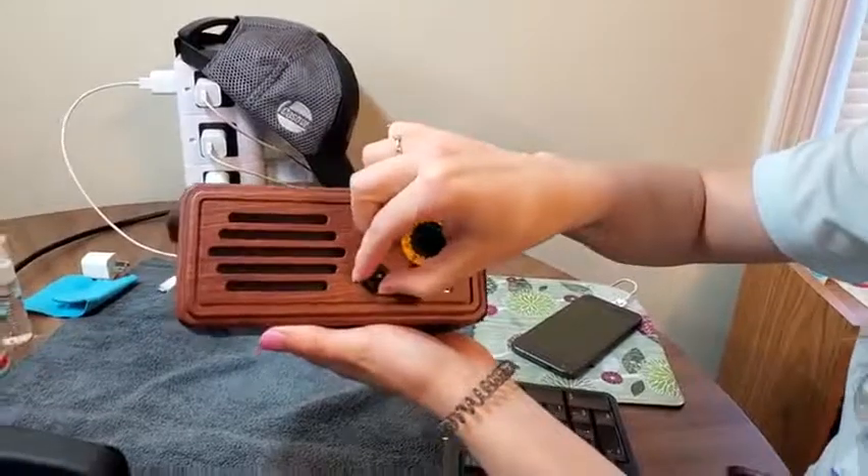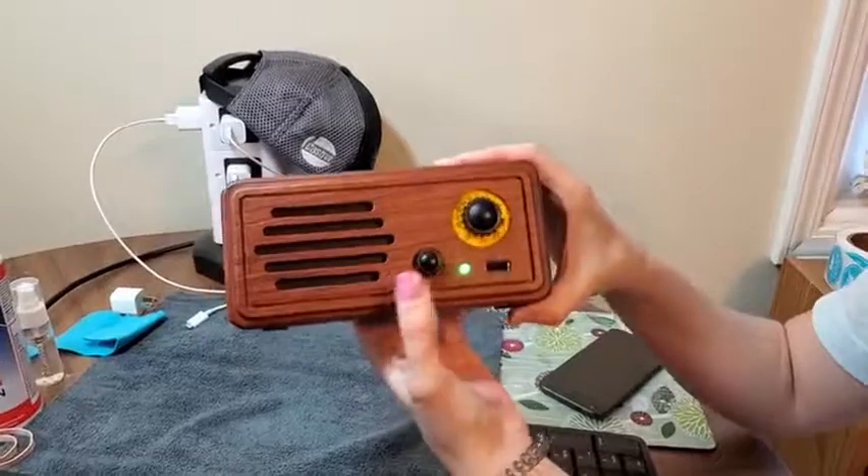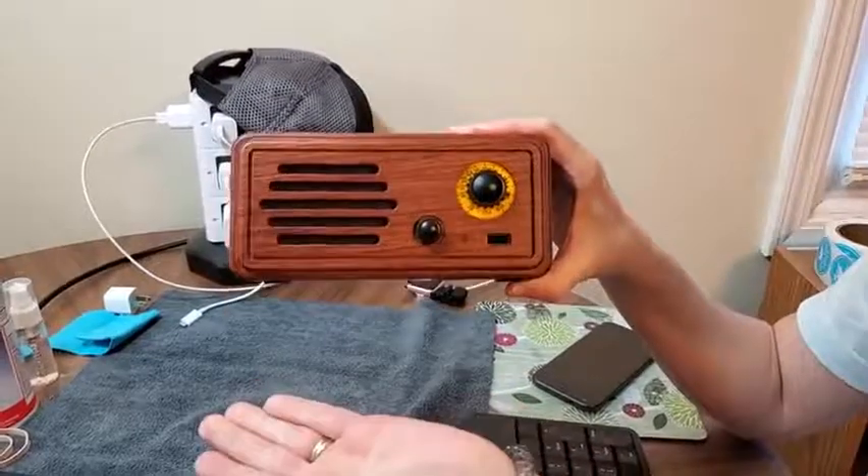It's pretty loud for the speaker. I really like that it can do Bluetooth and FM radio. And then to power it off, you're just going to hold this down until it turns off.